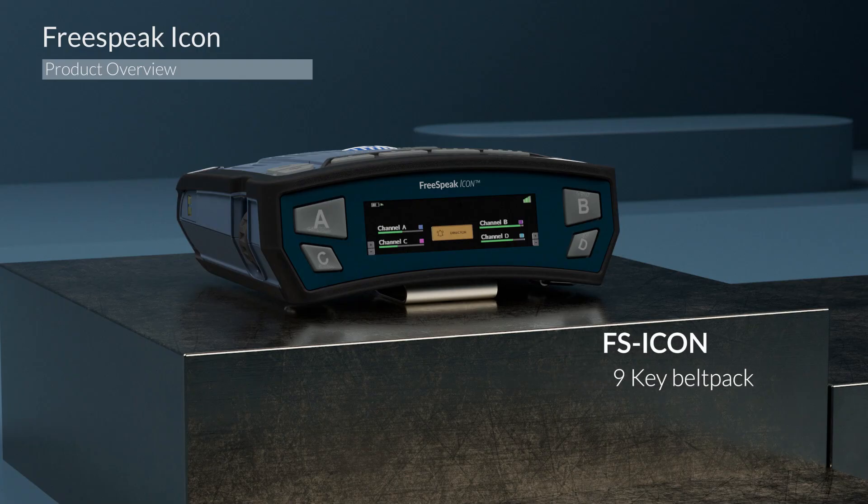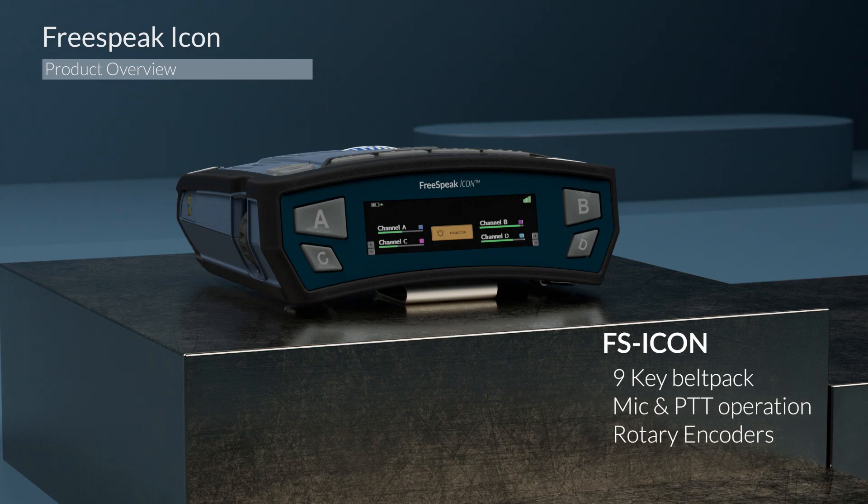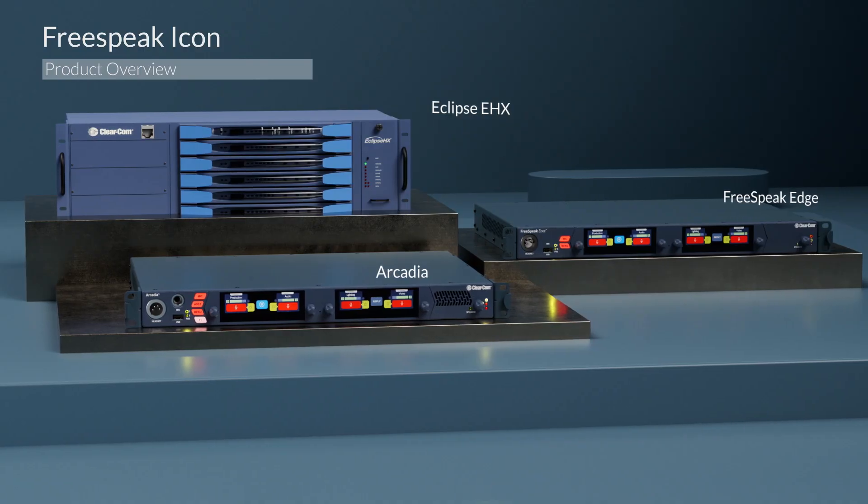Our design philosophy was to create a brand new belt pack in the 1.9 gigahertz frequency. It's going to be able to integrate with both existing and the latest products from ClearCom. The belt pack integrates easily with Freespeak Edge, Arcadia, and EHX.